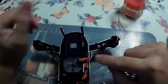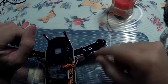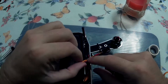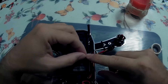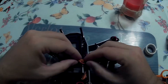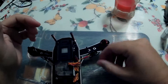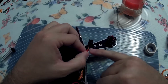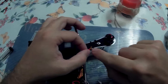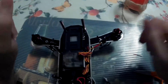For those used to red, white, and black ESC cables who suddenly get brown, red, and orange — wondering which one is data, which is positive, and which is ground — just remember: brown is ground. If brown is ground, you know red is still power, which means yellow or orange is your data cable.